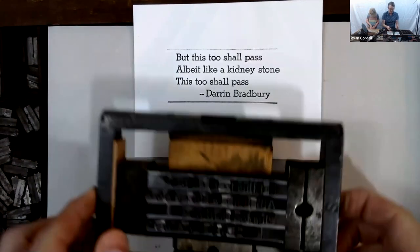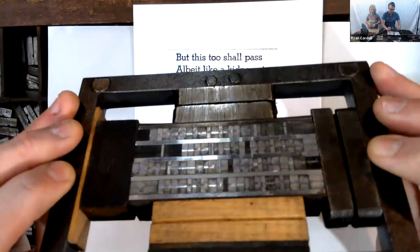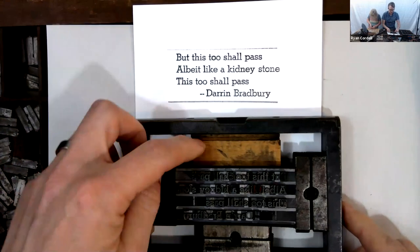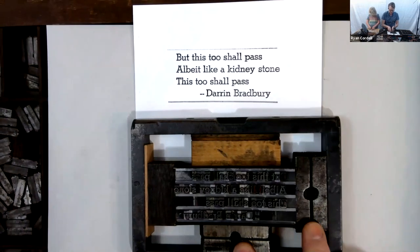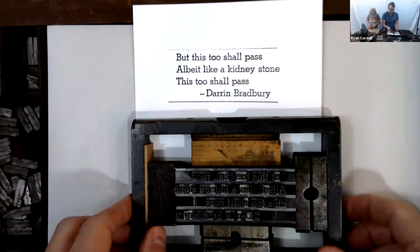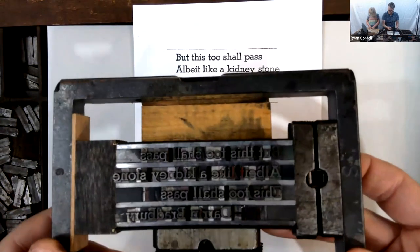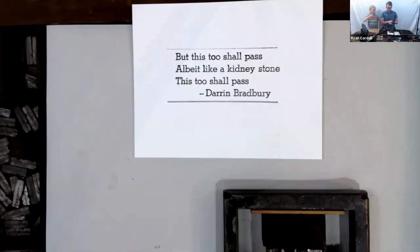Everything has to be kept nice and square — all my lines need to end at the same place. What's holding the type in place is pressure: a good job of composing has everything even so I can put it in the chase. I use furniture — these pieces of wood — and also quoins, which get tightened just a little bit and apply pressure in both directions. That pressure keeps everything together. I might have a little too much pressure here — you can see a slight bend in the bottom — which I wouldn't want for a professional project.